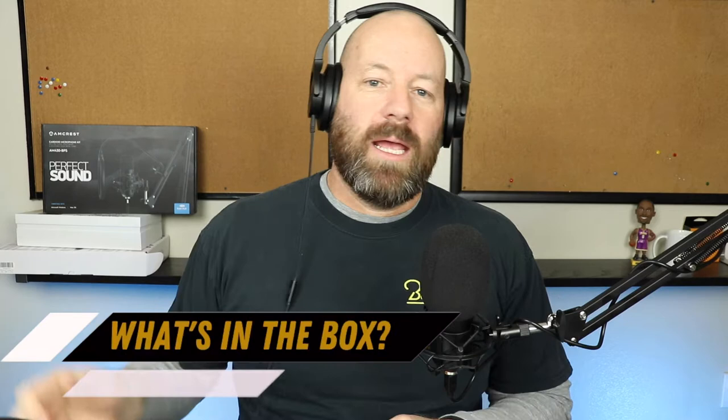Let's get into what's in the box. It comes with a microphone, it comes with this windscreen — I typically don't use the windscreen in an office setting like this because I feel the windscreen cap does enough. It also comes with the shock mount, the arm, the mount for wherever you're mounting this, and then a six-foot cable, which is really nice because it can attach at a distance to whatever you're using — your MacBook Pro, your PC, your PlayStation 4, whatever you're using this for.